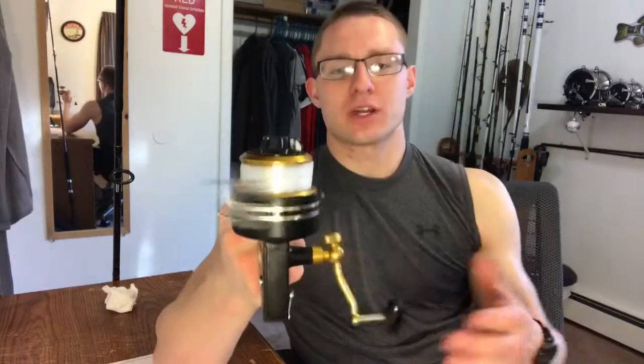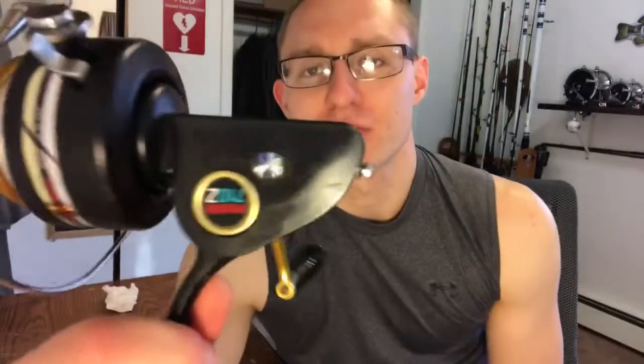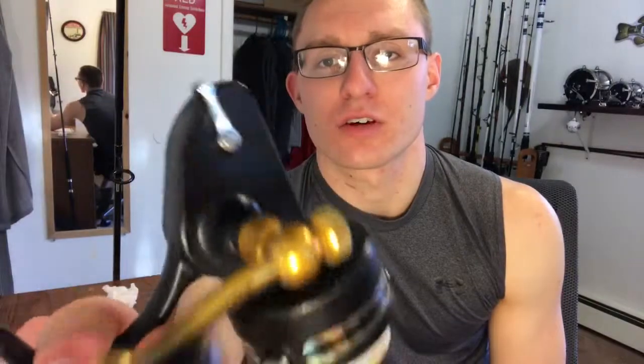It's not a fast action reel, but it gets the job done. I completely cleaned it up, I took it all apart, and as you can see for its age, it is in great, great condition.